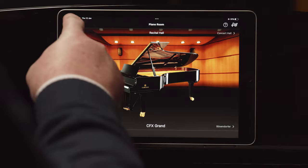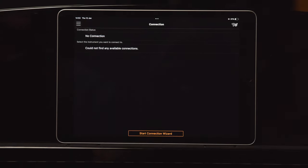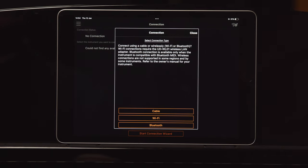You can also connect wirelessly to your instrument using the Yamaha UDW-L01 wireless LAN adapter. Simply plug the adapter into the USB port located underneath the instrument on the left-hand side. Then on your smart device select 'Instrument' found in the top-left menu and follow the on-screen instructions in the connection wizard to get set up — either connecting directly to your device or using your home Wi-Fi router.